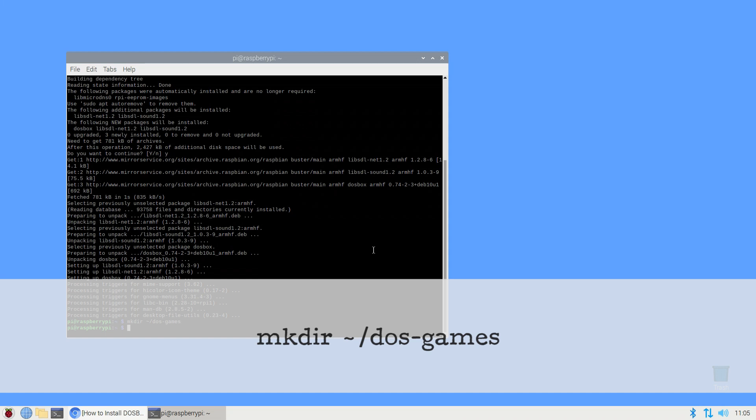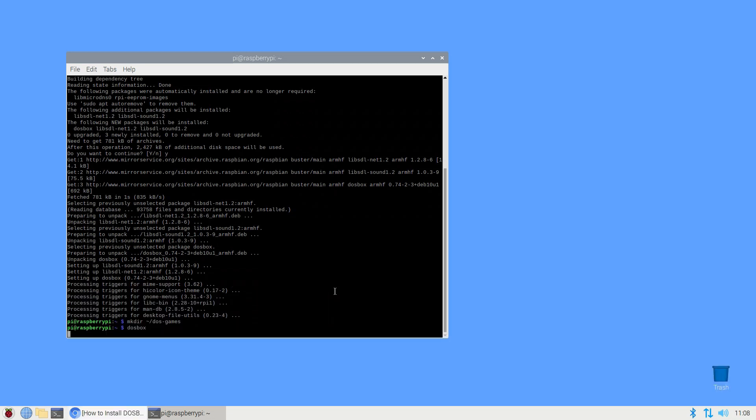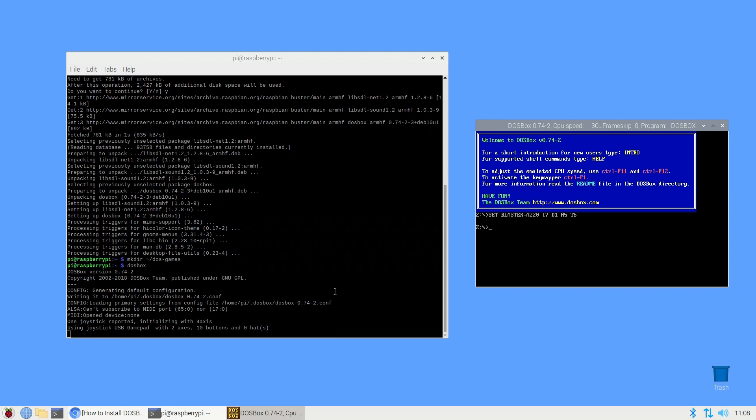DOSBox's configuration file isn't created until DOSBox runs for the first time, so do this now. In the terminal, simply type the following: DOSBox — and don't forget to press Enter.